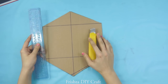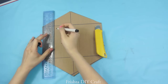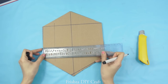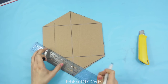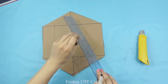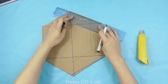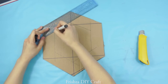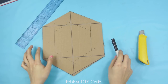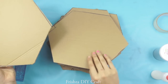Then get your ruler and pen and mark out each side — it's five centimeters on each side. I'm using my ruler because it's five centimeters itself, so it's much easier. You're going to do this for at least four of your cardboard pieces and cut them out with your cutter.